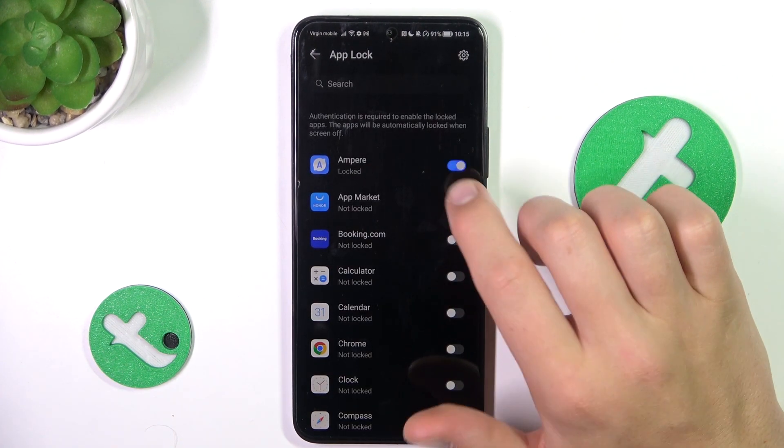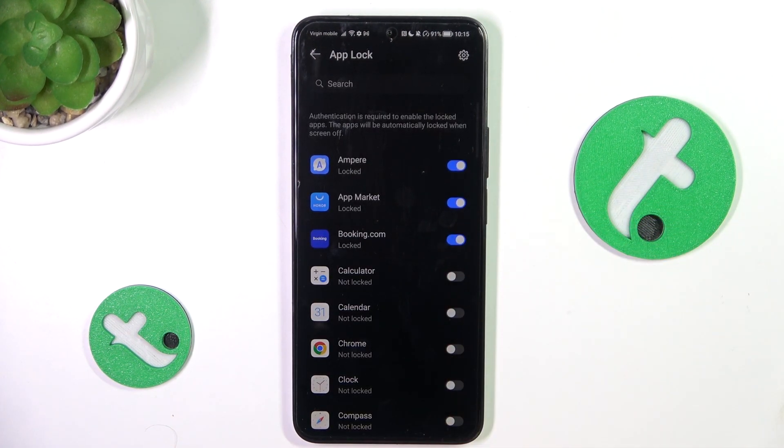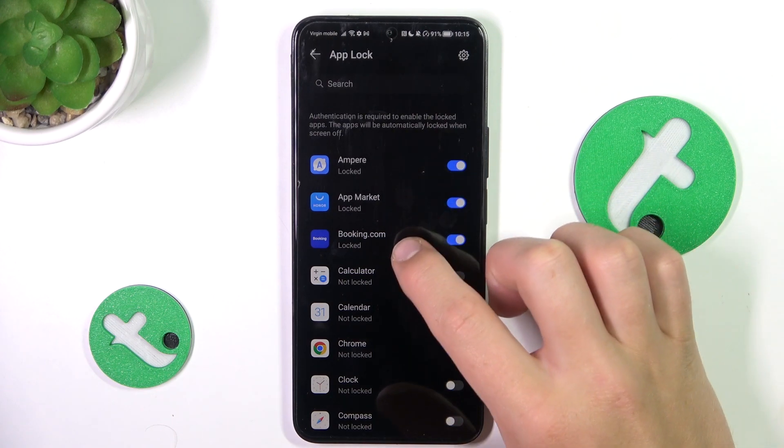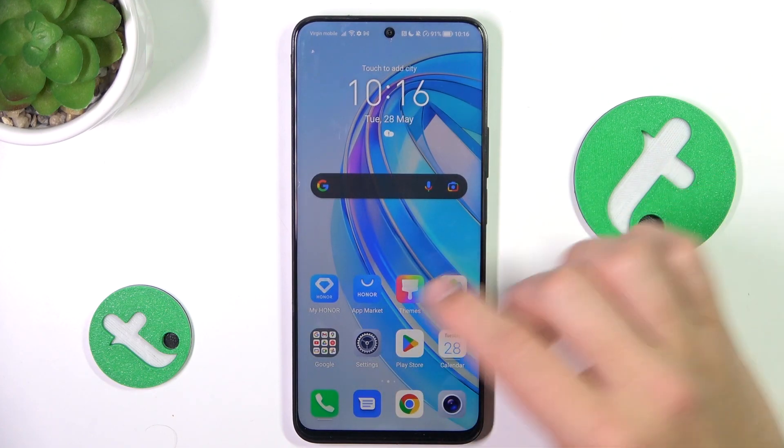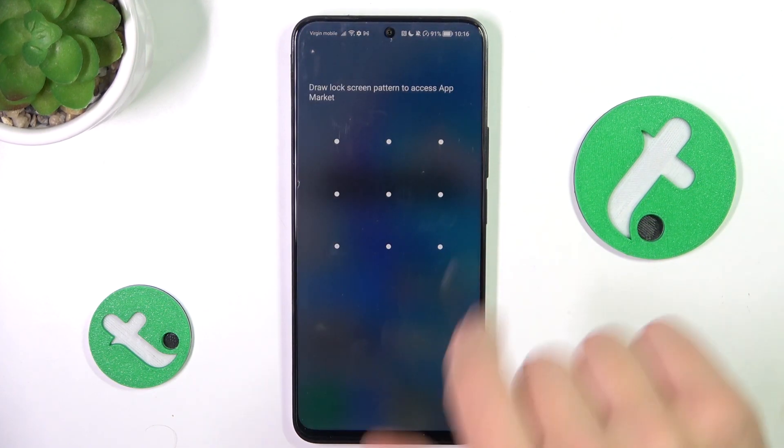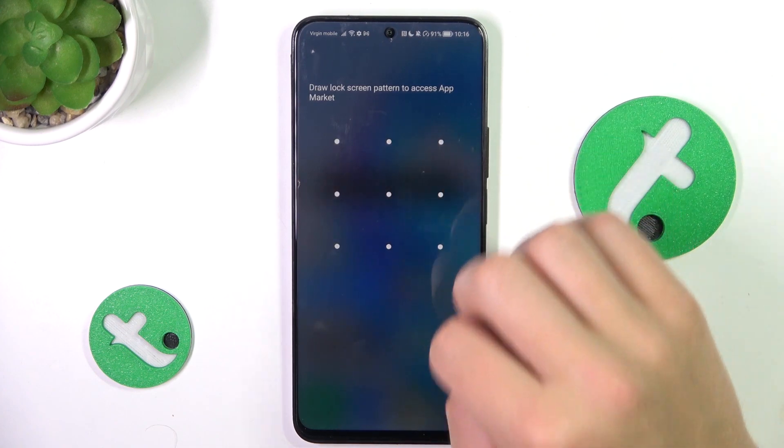Now, you can choose which apps you would like to block. As you can see, I blocked Ampere, AppMarket, and Booking.com. Let's see if this has worked. AppMarket — as you can see, I have to draw a pattern to access the app.